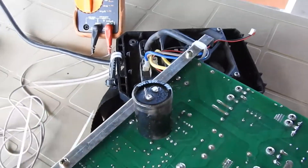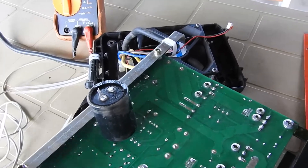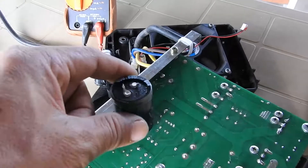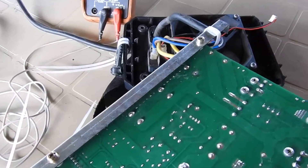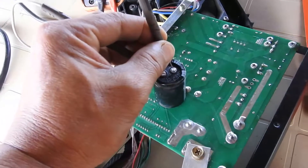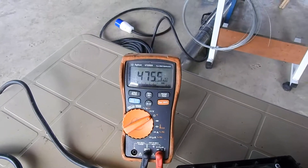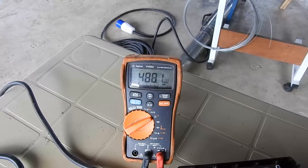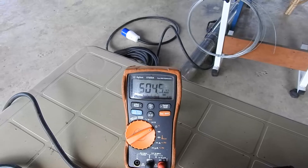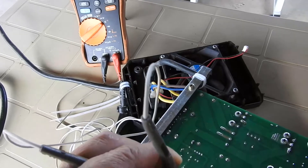I took the first capacitor out and I'm going to check its resistance. This is what you call process of elimination — finding out where the short is. As I mentioned, a good capacitor would show resistance rising as it charges. This capacitor seems to be okay — it's going up to 500K ohms. So this is not the shorted one.